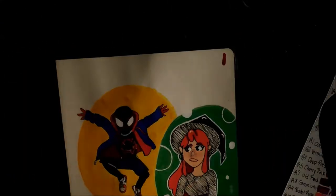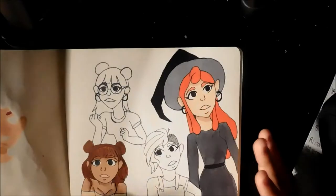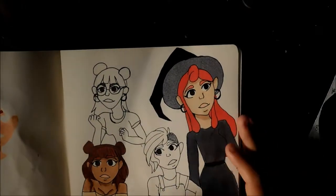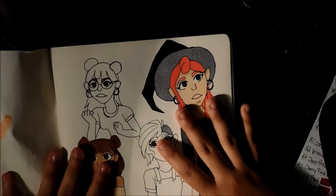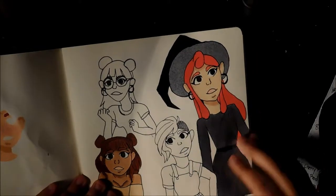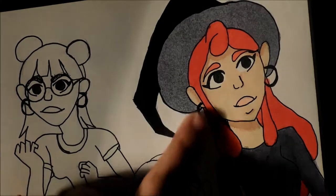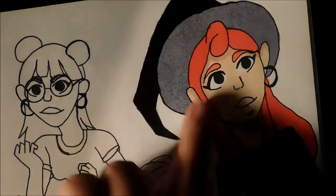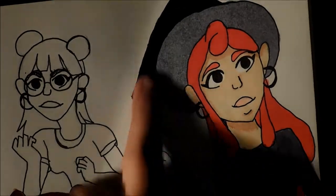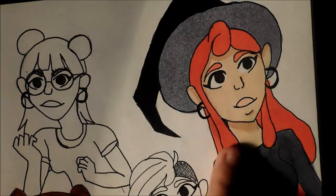I just got into this sketchbook about a month ago, and here's why I'm not the biggest fan of it. It's nothing to do with anything else other than I use markers mostly in my illustrations, and you can see how the darker colors kind of react with the paper — this marbling effect, which I'm guessing is because the paper is smooth. I do not like that at all. It doesn't happen with all colors but does with most.